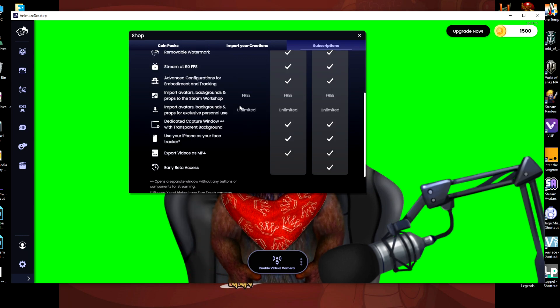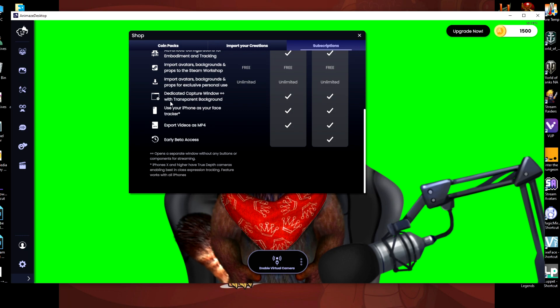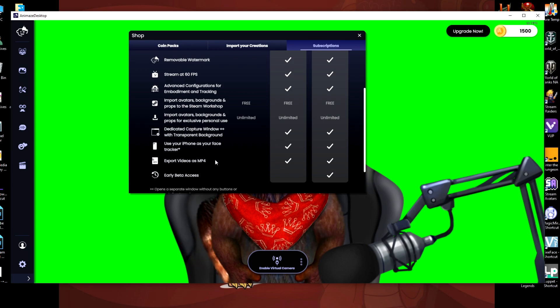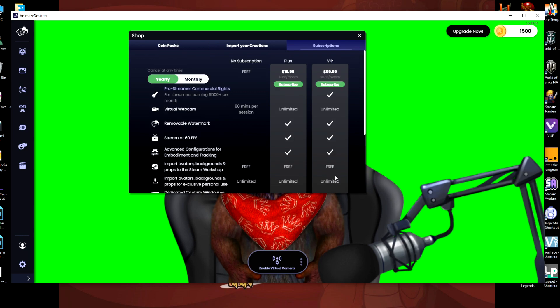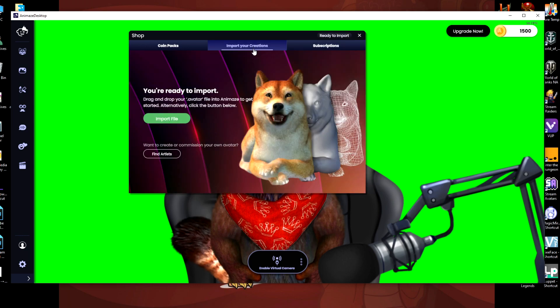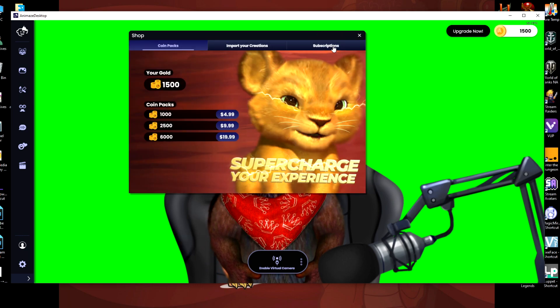Importing avatars is free — okay, that's fine. Import avatars, backgrounds, props, exclusive personal use — unlimited, that's cool. Dedicated capture window with transparent background — you have to pay for that. Export your videos as MP4 — you've got to pay for that. Early beta access — which nobody will ever want to do anyway — you've got to pay for. That means you're paying to get into the beta that would actually help them. You should not have to do that.